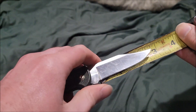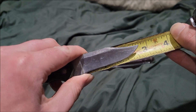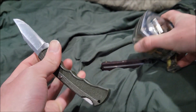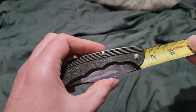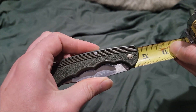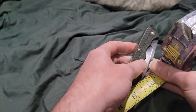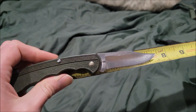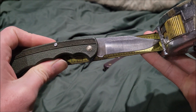For the size of the knife: the blade is around two and a half inches, the handle is about four and a quarter inches when closed, and the overall length is about seven and a quarter inches.